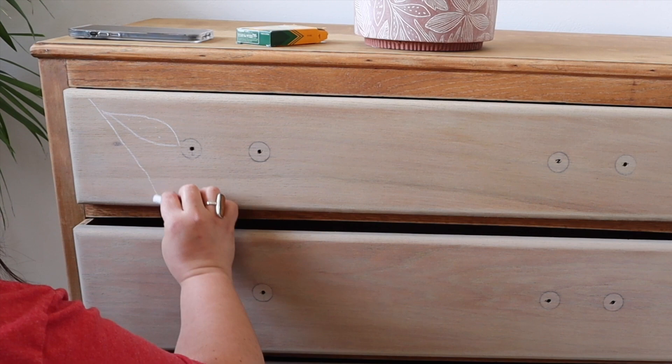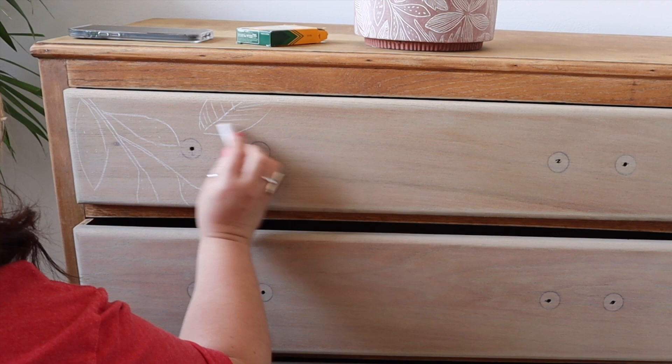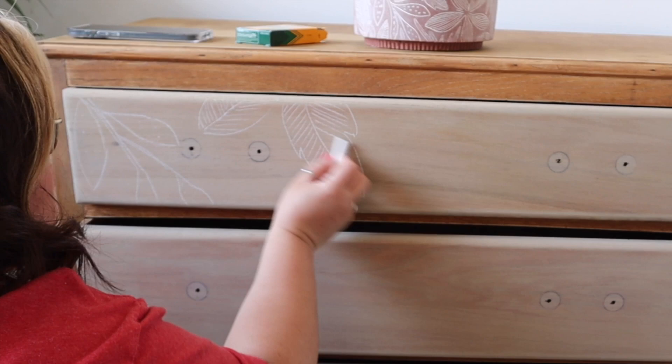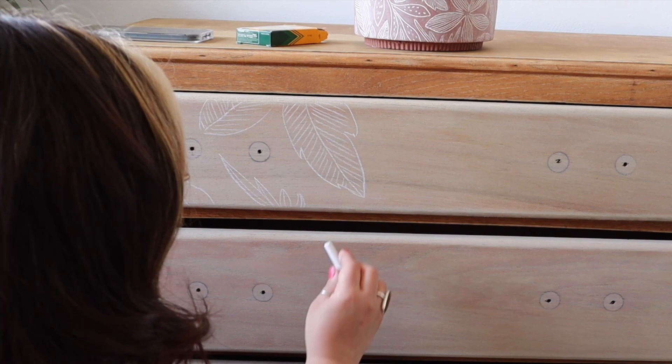Now for the exciting part. I'm tracing out the line of the pattern I'm going to paint using chalk. I'm using chalk for a couple of reasons: it's really easily erased if you make a mistake, and I'm using chalk mineral paint to paint the pattern anyway so it has chalk content in it. If I'd used a pencil it would have been visible and isn't as easily erased, so chalk is a really good option when drawing a pattern on furniture.